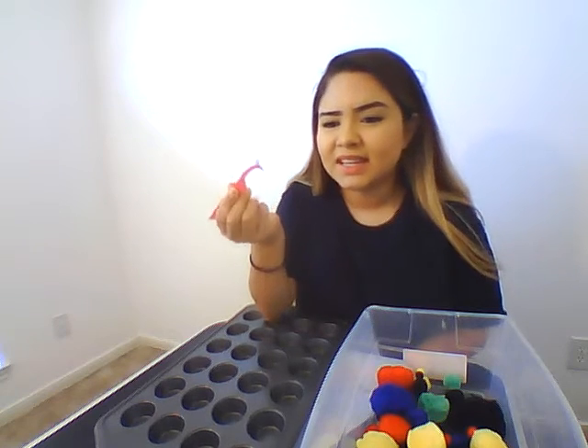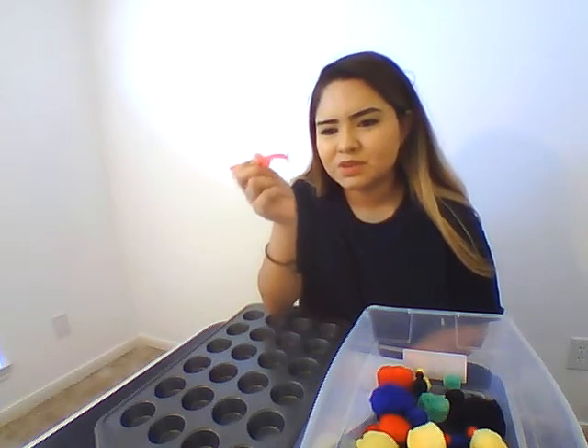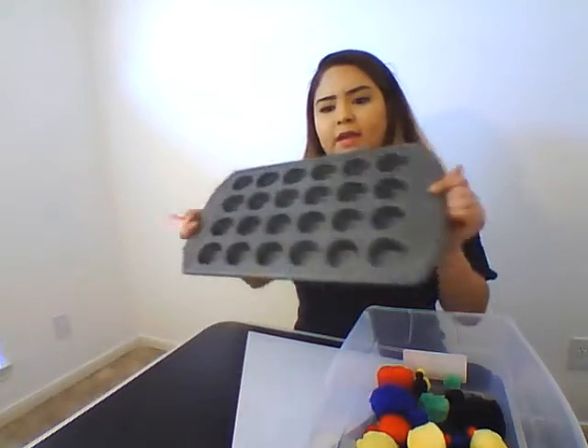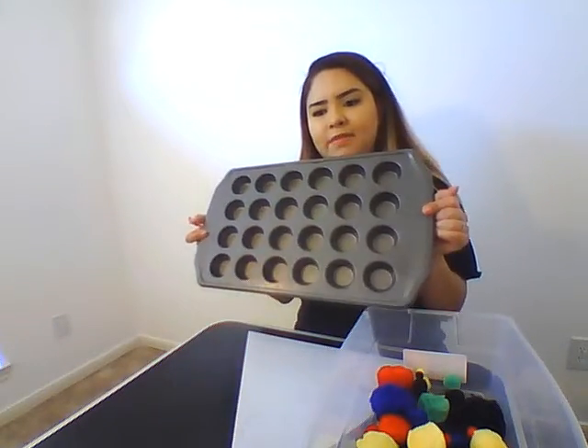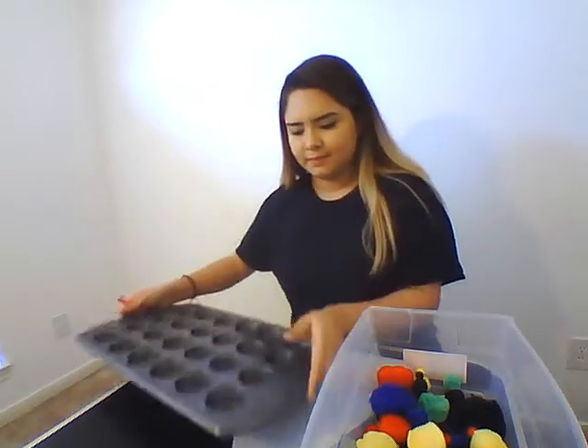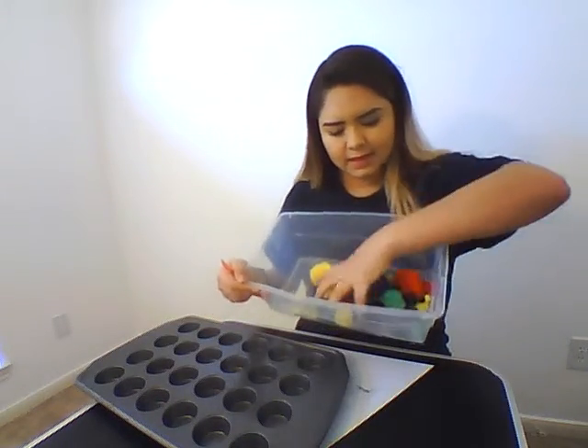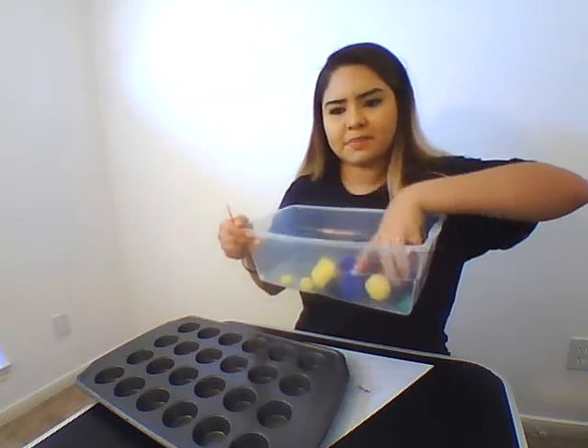Alright guys, so for this activity we're working on our fine motor skills. We're going to need a pair of tweezers — these are eyelash tweezers, just the biggest tweezers that you can find. A 24-count muffin or brownie tin, a container, and pom-poms.